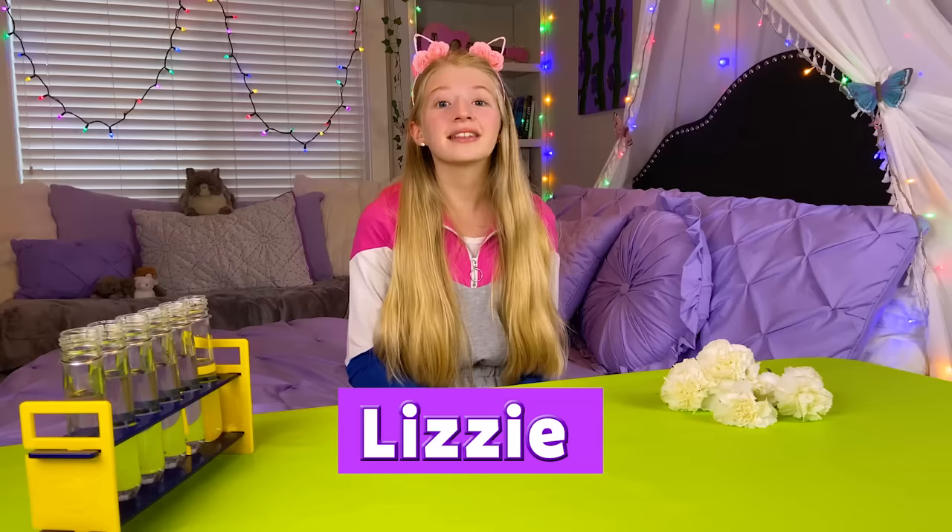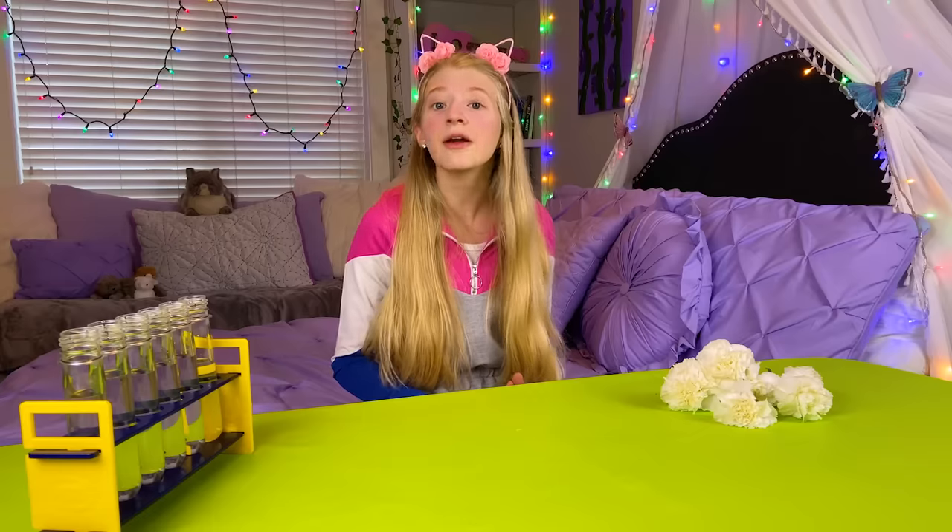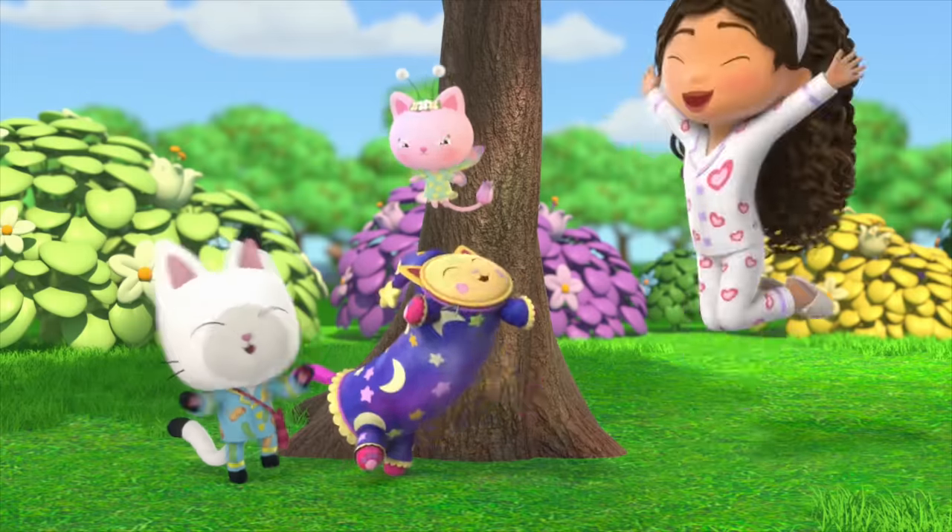Hi, I'm Lizzy, and today I'm so excited to be doing a cat-tastic experiment from Gabby's Dollhouse. Woo-hoo!